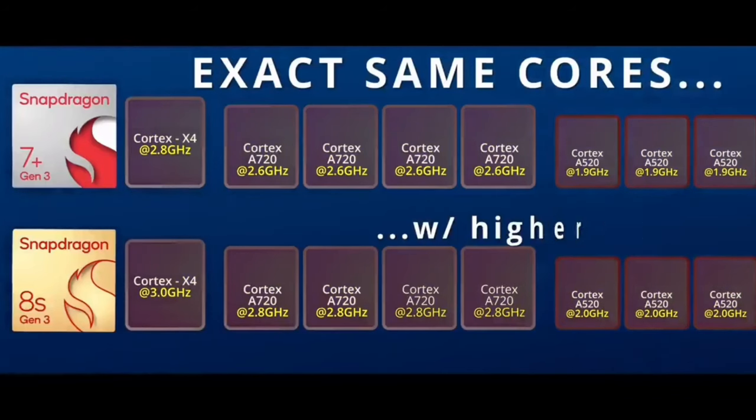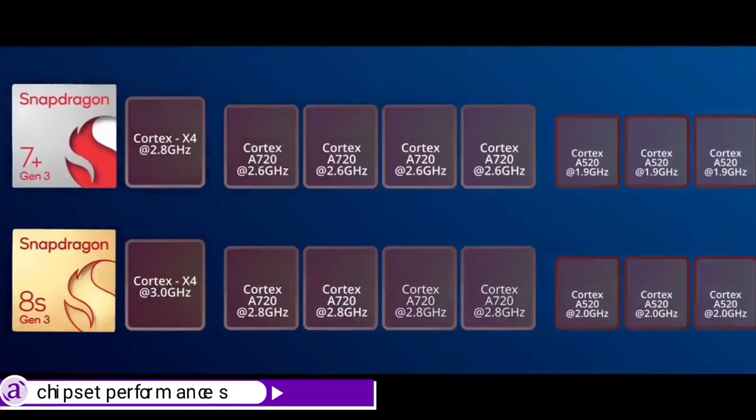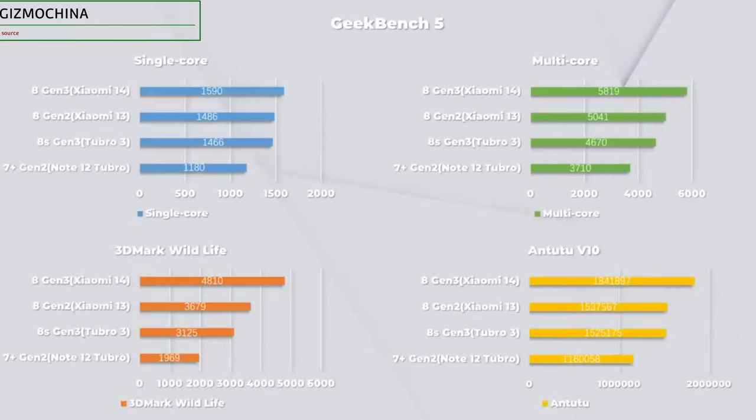Powered by the Qualcomm Snapdragon 8S Gen 3 chipset, the Turbo 3 delivers outstanding performance in terms of speed and responsiveness. According to Gizmo China, the Turbo 3's Snapdragon 8S Gen 3 features the same Cortex-X4 and A720 cores as the Snapdragon 8 Gen 3, and in benchmark tests this chip is very close to the 8 Gen 2. Even though it has been downgraded in terms of ISP and cache, this is definitely still a flagship-level performance.